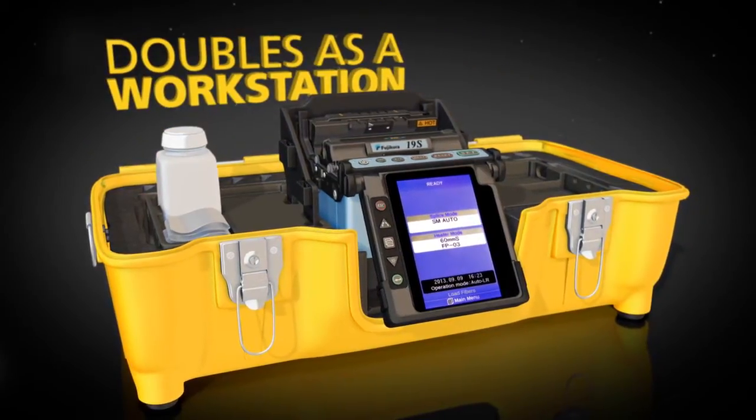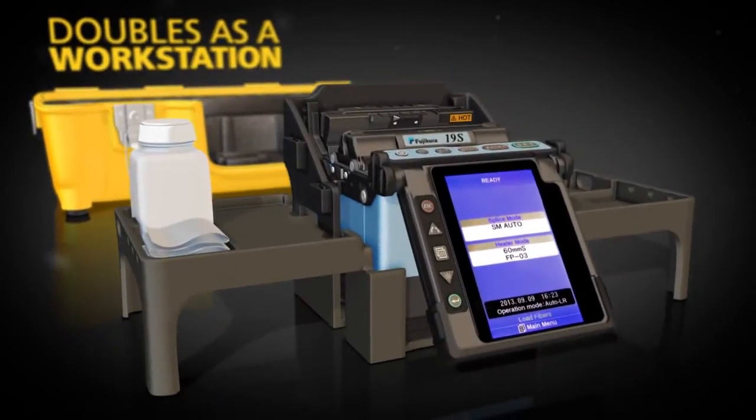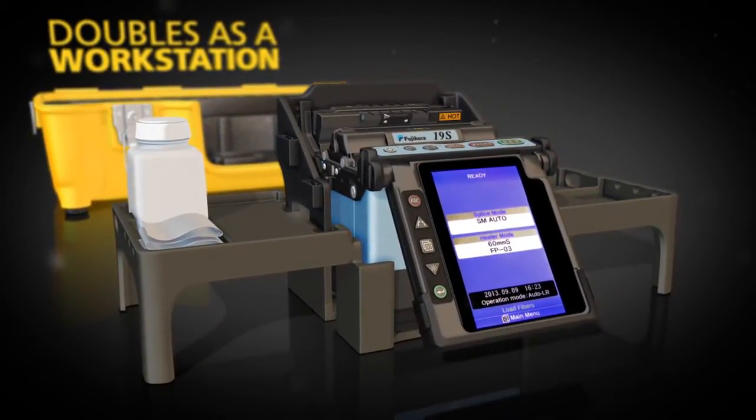By removing its lid, the carrying case also functions as a workstation, and the removable carrying tray offers maximum portability.